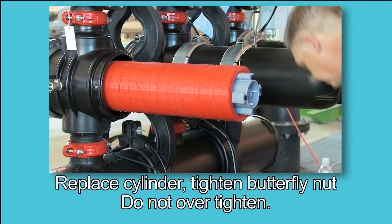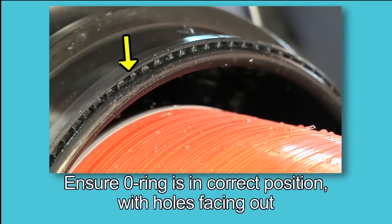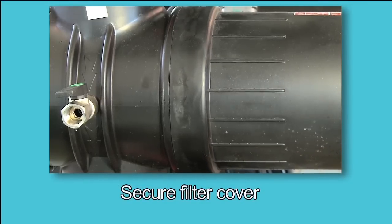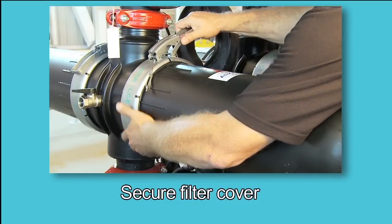Replace the tightening cylinder and tighten the butterfly nut until it stops. Ensure the cover O-ring is in the correct position with the holes facing out. Place the filter cover on the filter body and secure it with a slight clockwise rotation. Reposition the clamp, close the lever, and secure the safety pin.